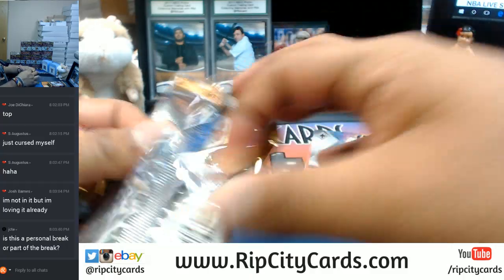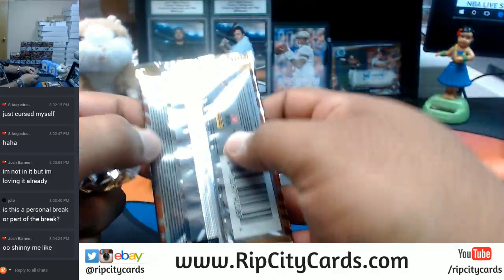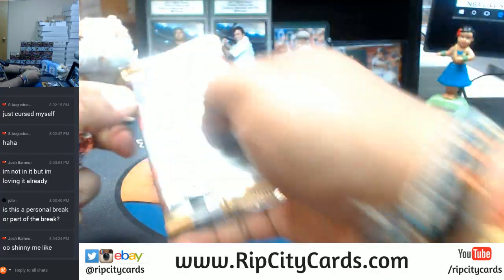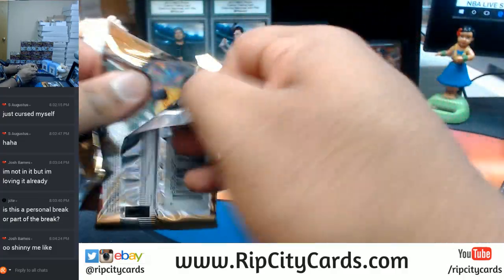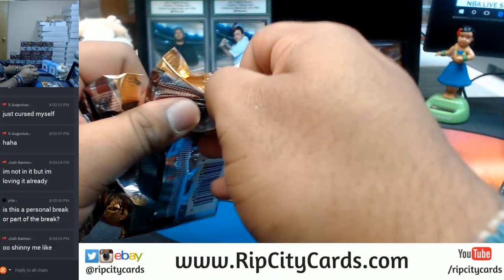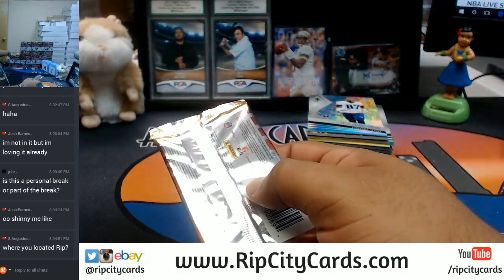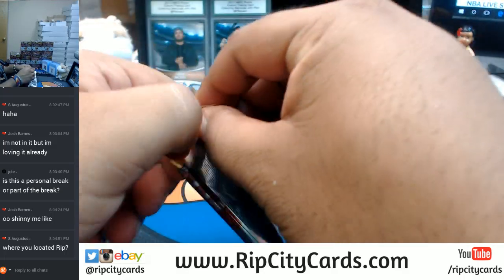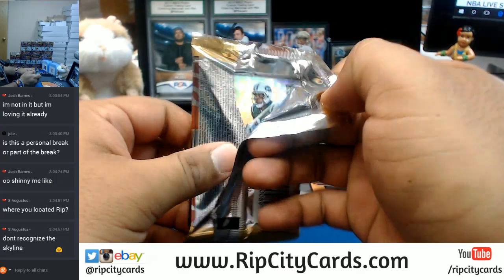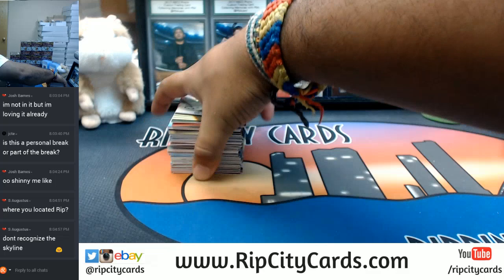I see lots of shiny stuff. Augustus, we are in Miami, Florida, my man. Alright, guys, first box — let's see what's in this stuff. Good luck, everybody. Fins up, baby.